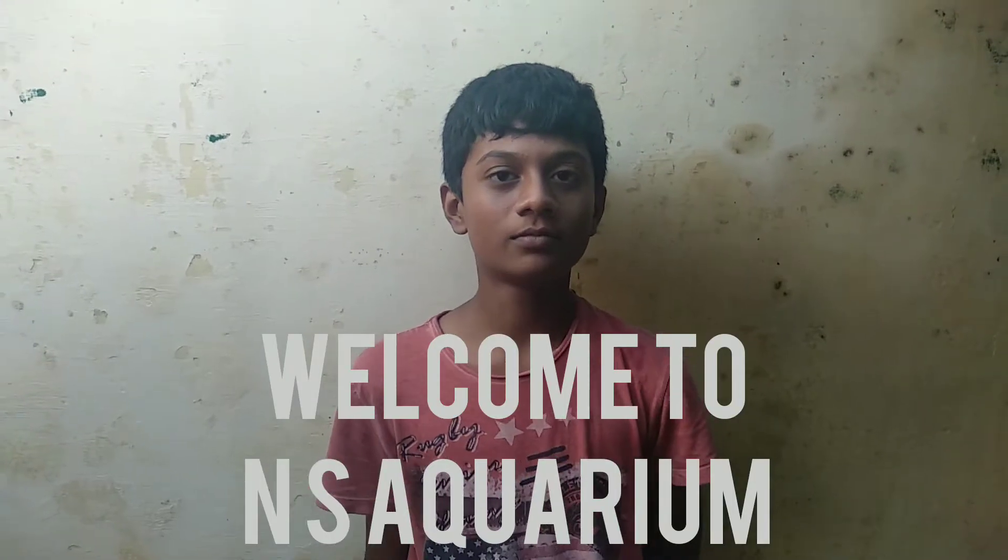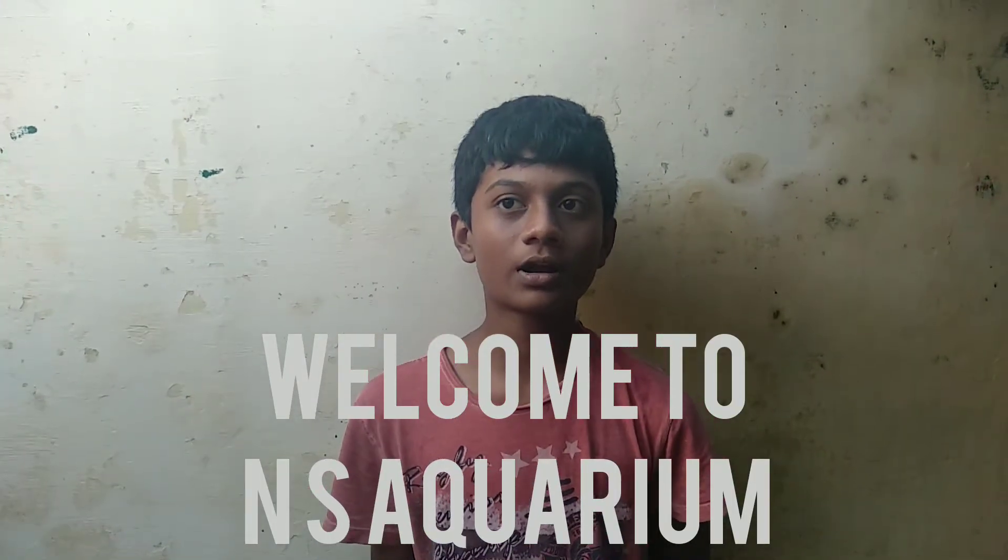Welcome to my Sakariyam. In this video, we will talk about fish. If you like this video, you can like it and share it. Because I have one day in my videos. Enjoy this video.